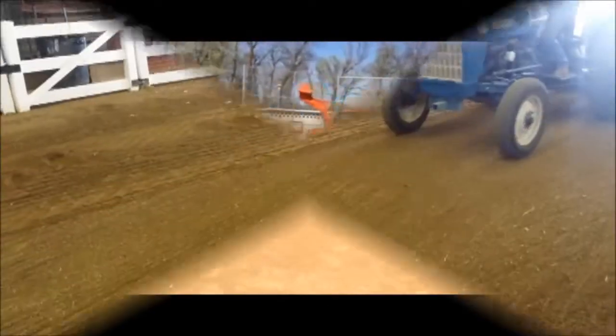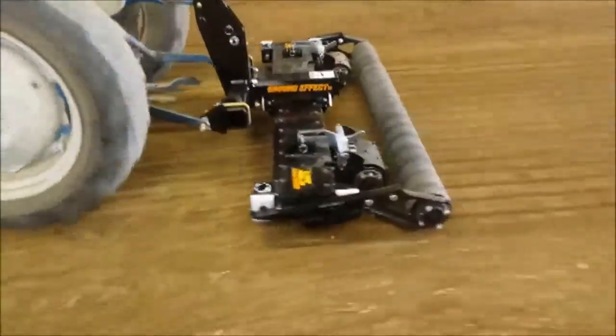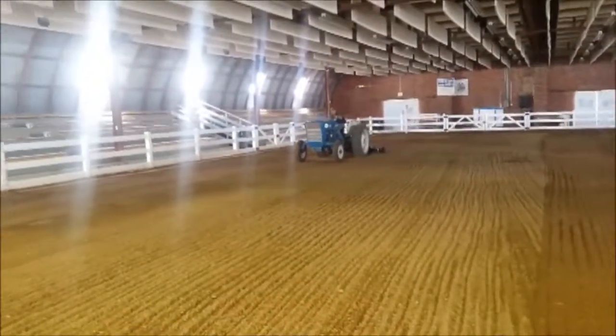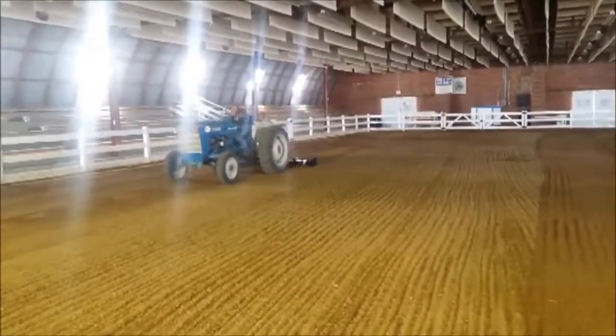The soil finisher makes indoor and outdoor arena maintenance a breeze when compared to other tools on the market. The gauge wheels ensure positive depth control, guaranteeing a more uniform footing within the entire area of competition. The roller on the back finishes the operation by ensuring a level surface, even when operating at faster speeds.